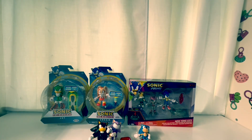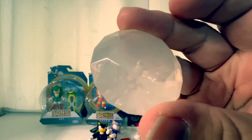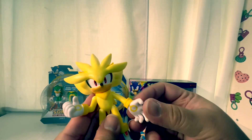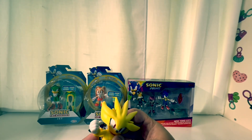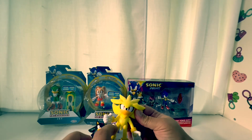Next we're going with Super Silver. He comes with a Chaos Emerald — a white one. There are different colors: white, green, purple, blue. The elbows are stuck on this one too, but it's pretty neat. They have no joints at the elbows — the hands twist and the heads move, but the arm joints don't.